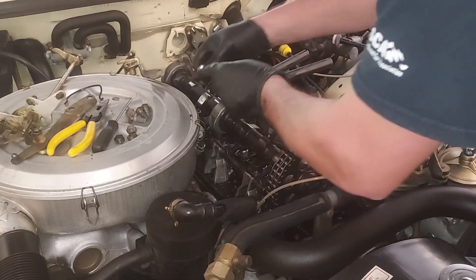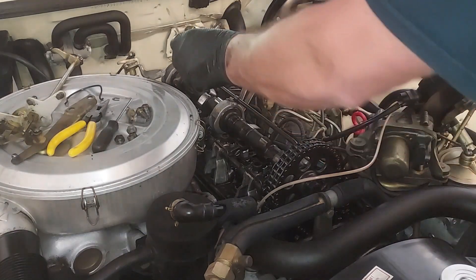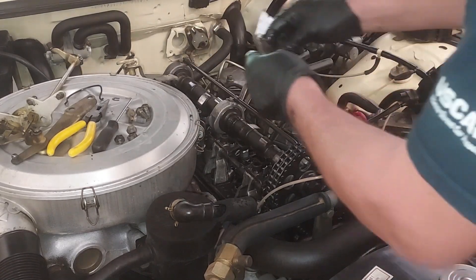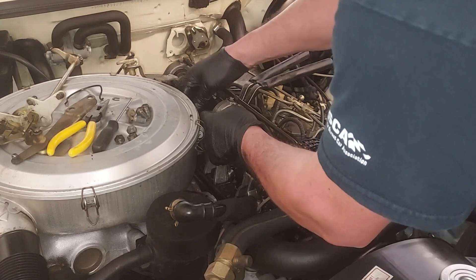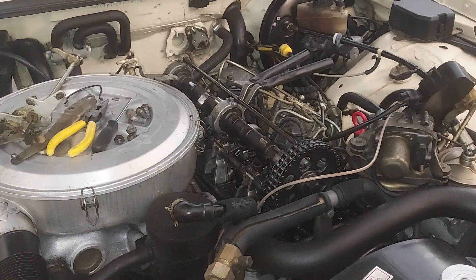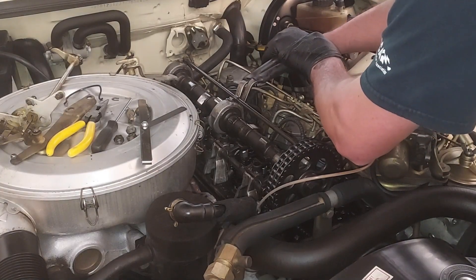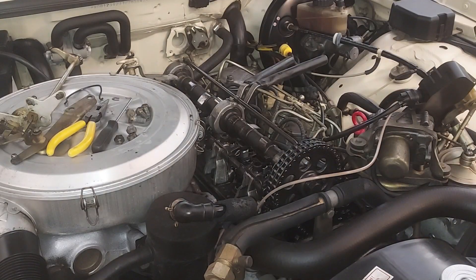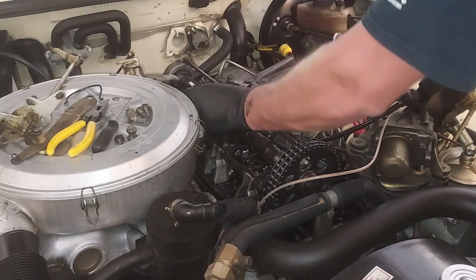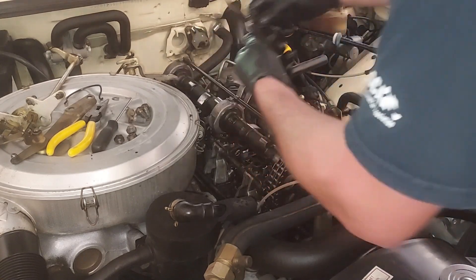That feels really good. I'm going to go ahead and check the next level up to make sure. This is 0.33 millimeters — and 0.33 goes in there. So that tells me I'm a little on the loose side. It's better to be on the loose side than the tight side because, like I said, they tighten up when the adjustment goes out. So I'm actually going to tighten this one up a little bit.